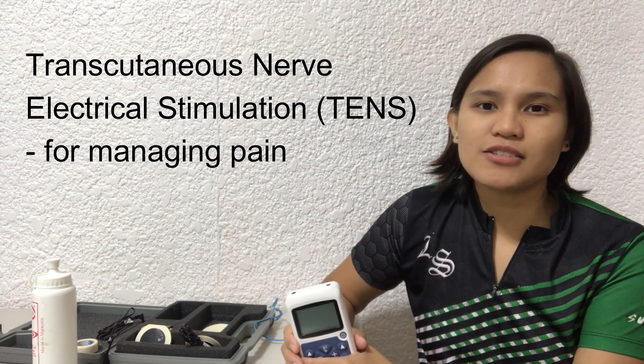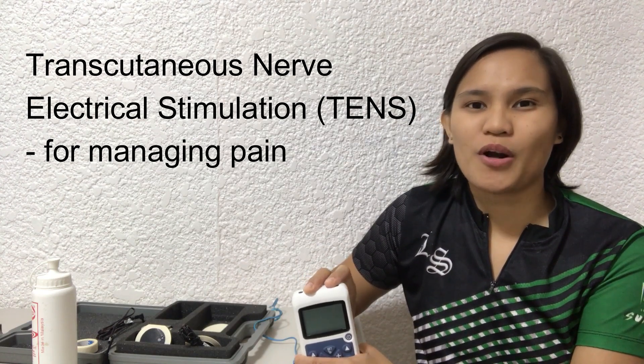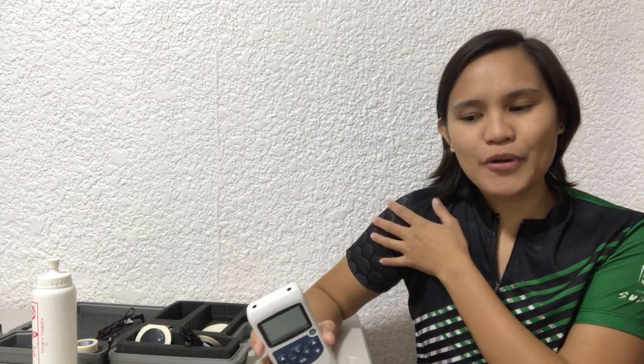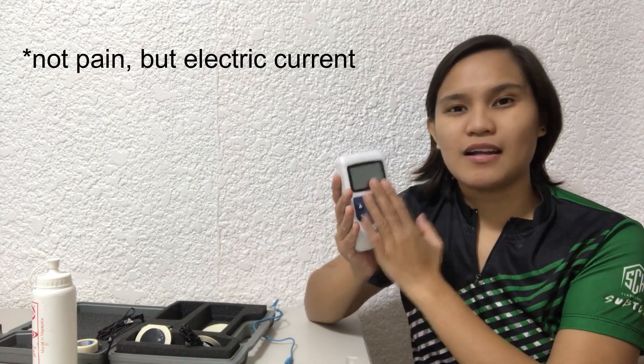We also have transcutaneous electrical stimulation, or TENS, which is usually used for pain management. What it does is it actually blocks the pathway of pain that we experience inside our body and replaces it with the electrical current coming from the device, so that a person would not feel the internal pain but rather feel the sensation from the electrical stimulation.